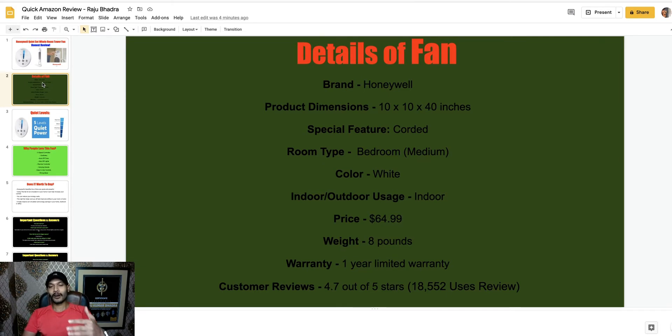First of all, the brand is Honeywell. The product dimensions are 10 by 10 by 40 inches. The special features — it's corded. The room type: you can use it in your bedroom, not a large room — it may be a medium bedroom. It's perfect for indoor use.